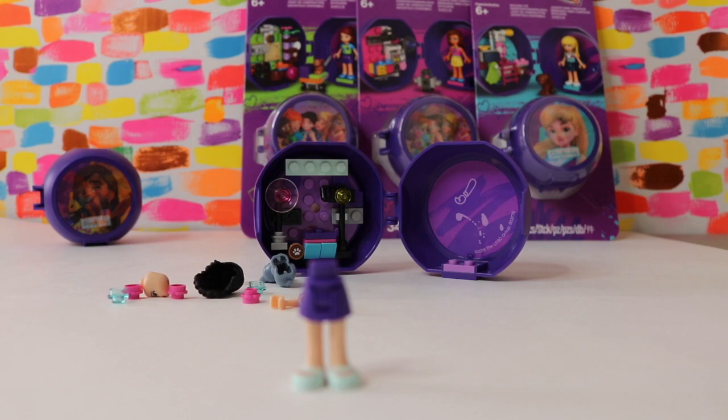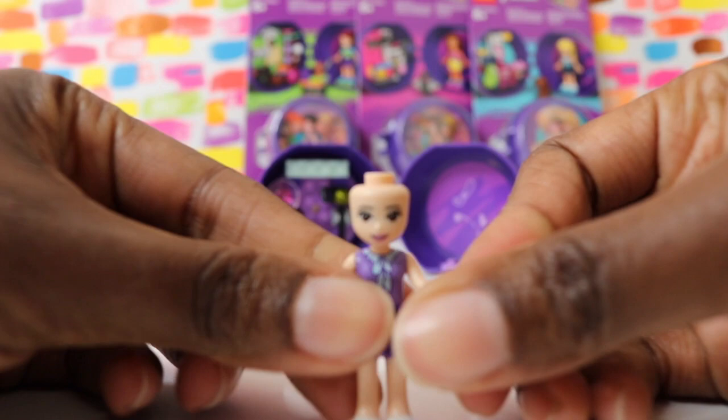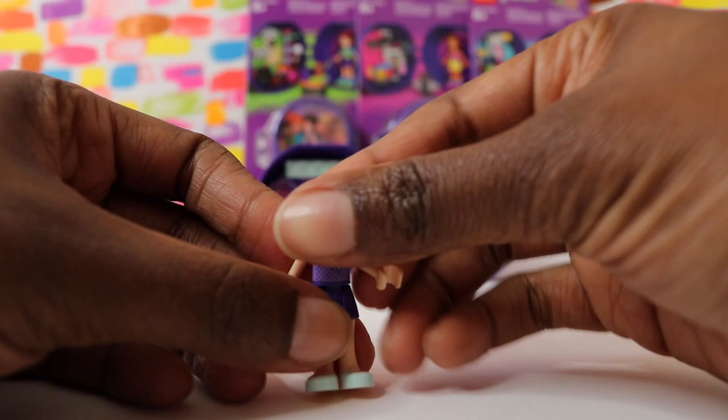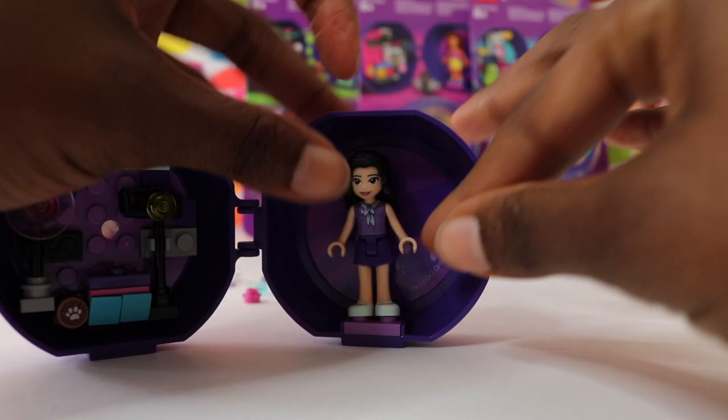It's always exciting putting together our minifigures, especially when they're friends. Here's Emma's new look for 2018 — still purple, but a nice new outfit. Emma also has brown eyes now instead of green, just like Andrea, and her hair is pretty much the same as it was before. She still looks absolutely adorable. We're going to put her right here on her little purple stand.